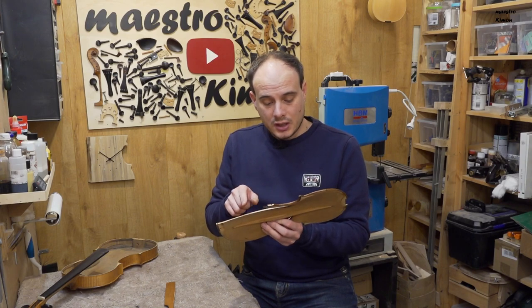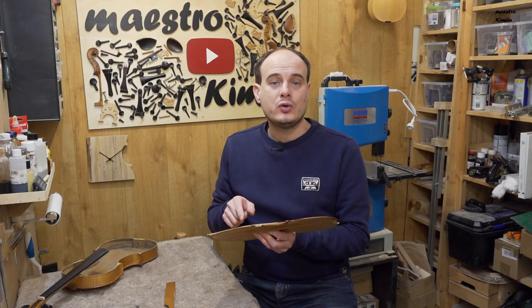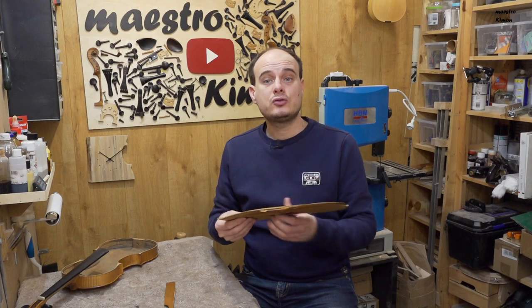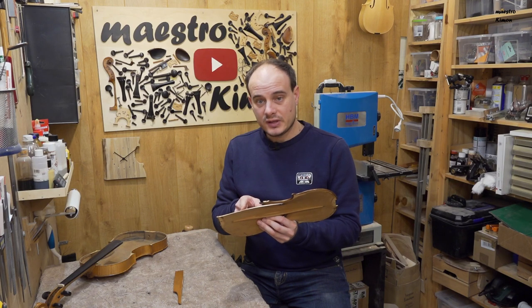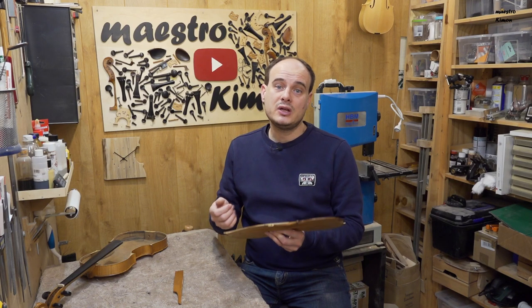I will also use white glue and I know that many of you will freak out, but have a look at this video where I explain why I use it — it will give me more time to put everything together and on the long term it will be stronger.